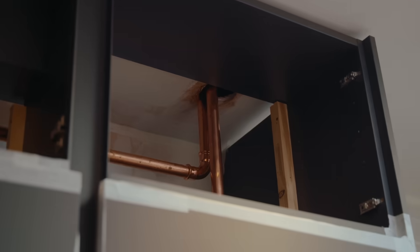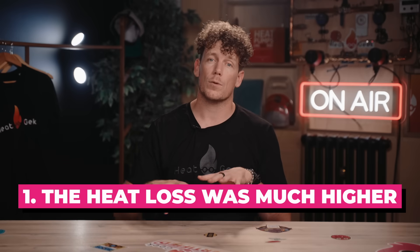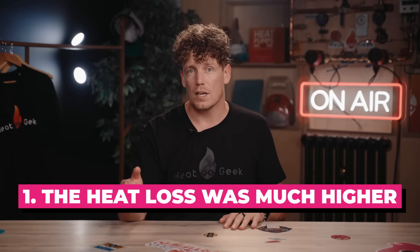One popular myth is that you'll have to replace all of your pipework. Sometimes this is true, but it's pretty rare and there are ways around it. Contrary to popular belief, older housing actually has the least likelihood of needing replacement, for two reasons. First, the heat loss of the property was much higher when the pipework was originally installed, so it needed to carry more energy. However, the vast majority of homes now have at least some loft insulation added since the original pipes were installed, and most have upgraded their windows and draught-proofed, probably halving their heat load.